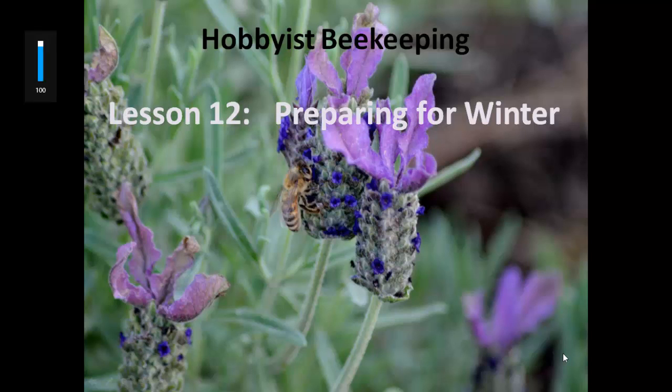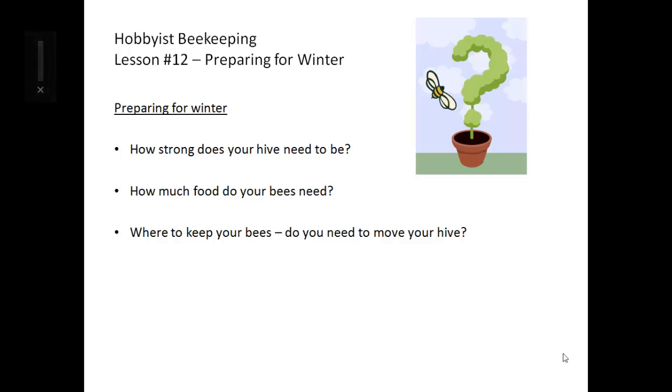Welcome to Hobbyist Beekeeping Lesson 12: Preparing for the Winter. It's very important to prepare your hive for the winter. Factors to consider are how strong does your hive need to be, how much food does it need, and where to keep your bees — do you need to move your hive for the winter?